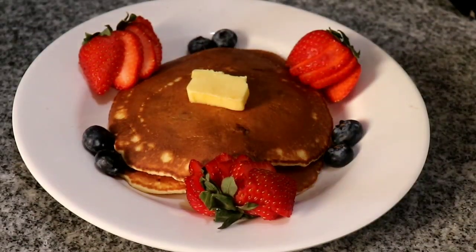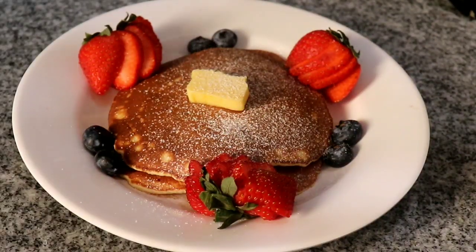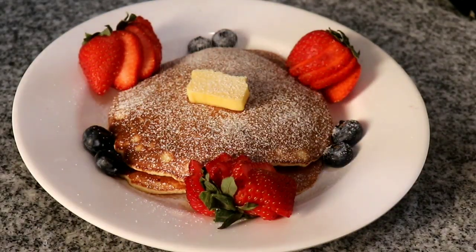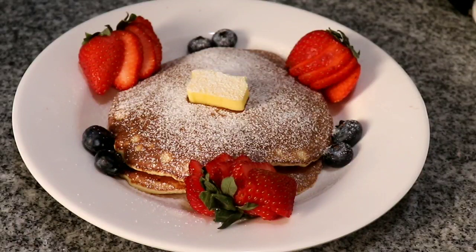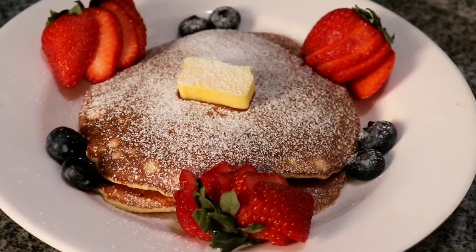And that's it guys, the pancakes are all done! They are so delicious and fruity and chocolatey, and the powdered sugar adds just the right hint of sweetness to this recipe. I hope you'll give this recipe a try soon. If you liked today's video, please hit that like button. If you're new, please subscribe to my channel and share this video with your family and friends. That's all for today guys — I hope you'll have a wonderful day and try this recipe soon. Bye!